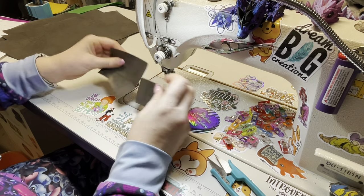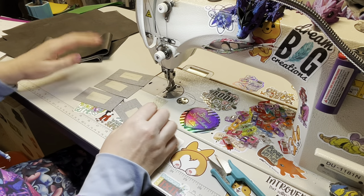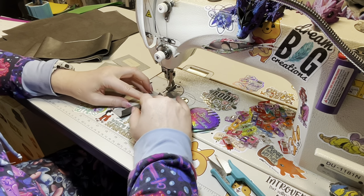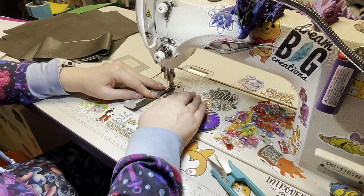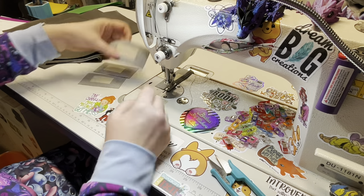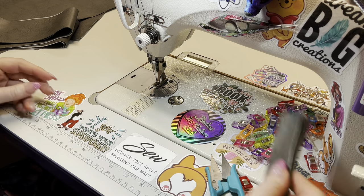We're going to fold these pieces and get them all sewn up, as well as our handles. I already have the middles marked on these. If you want to put a piece of double-sided tape down the middle and then fold the sides over to hold it, you totally can. Otherwise, just hold it and sew down one side, making sure that your edge meets the middle. Keep doing that to all of them — go down one side and then go back up the other. Once you've got all four done, set those to the side for a moment.